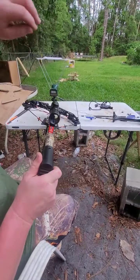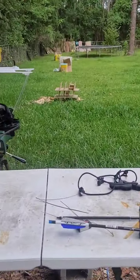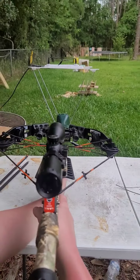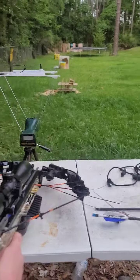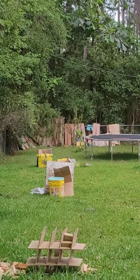Don't take my word for it. I've got a target about 25-30 yards down there and I'm going to aim dead center on that target with two arrows and let's see what we got. Here's the first shot.